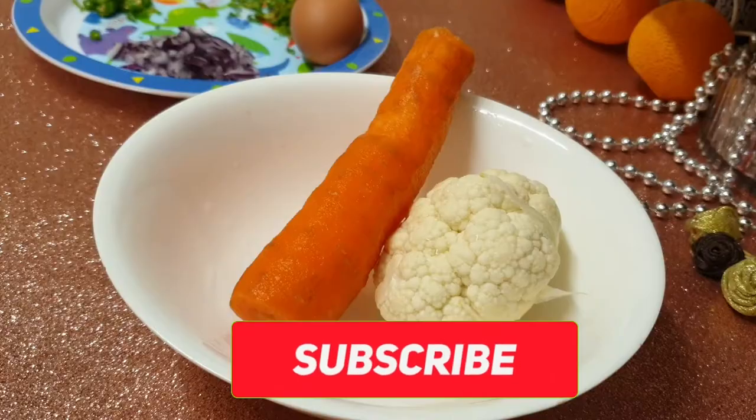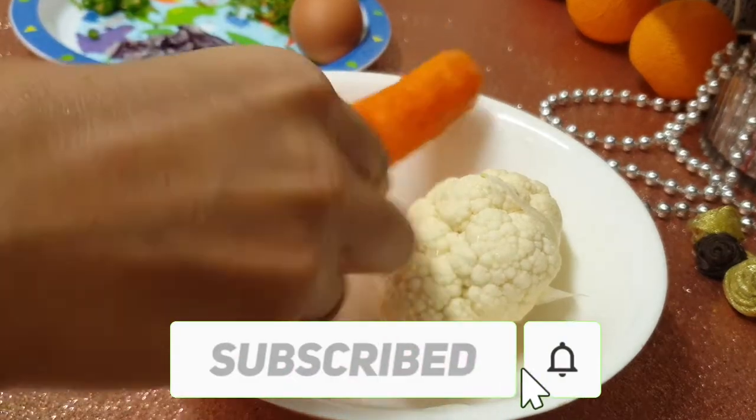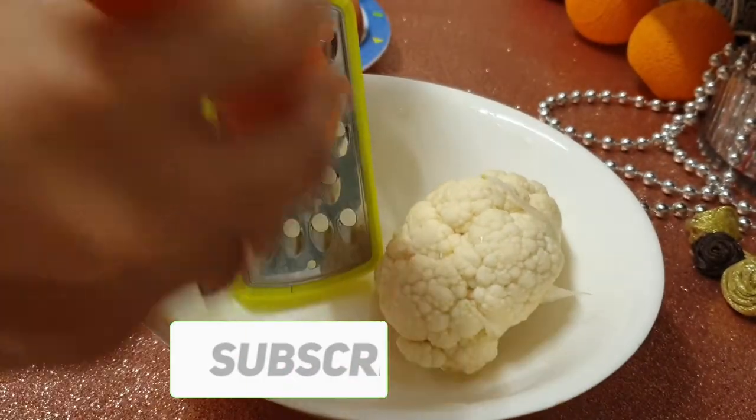This recipe is made at the end of our food. We have a great dish.